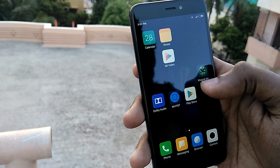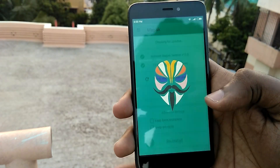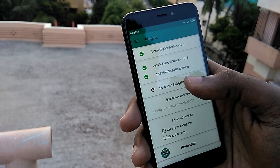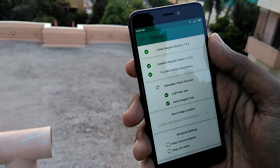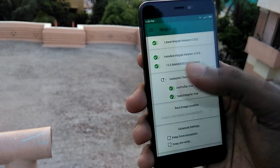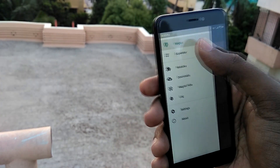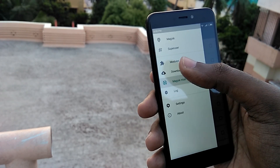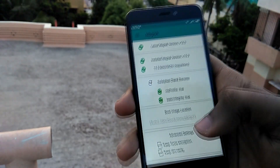The ROM also comes pre-rooted with the latest version of Magisk, which is version 13.3, and what's more interesting is that it includes the Safety Net fix module by default. So the ROM basically passes the Safety Net check without any issues — meaning if you're still playing Pokémon Go, you can play without any problems on this ROM.